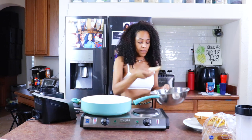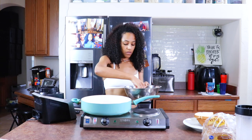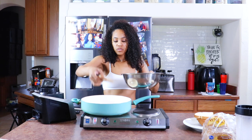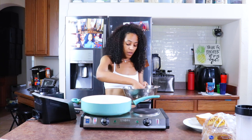Grab your bread and coat each side — that's it, y'all, super easy. Don't sit it in there too long because you don't want it to be too mushy. And then we're just going to put it in the pan and repeat that process for all of the bread.